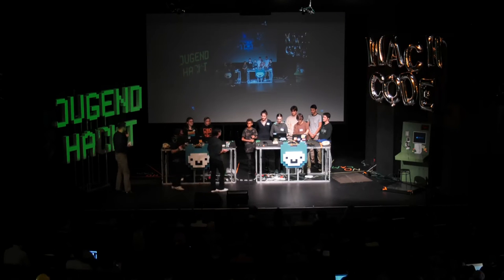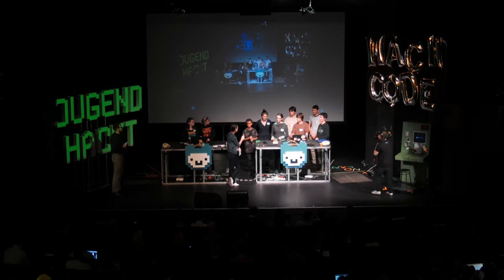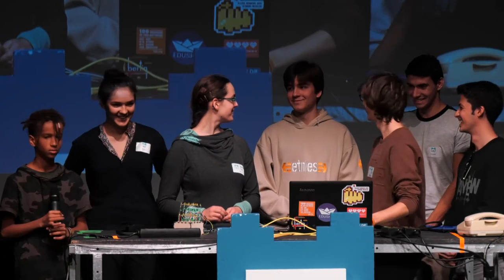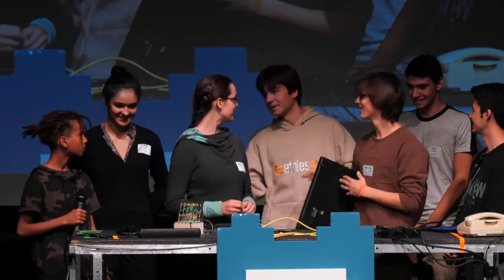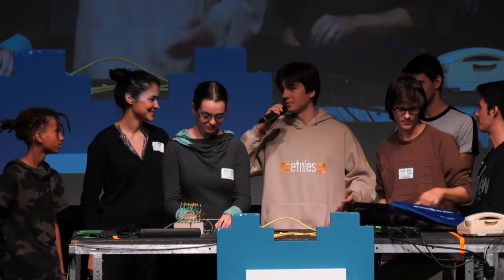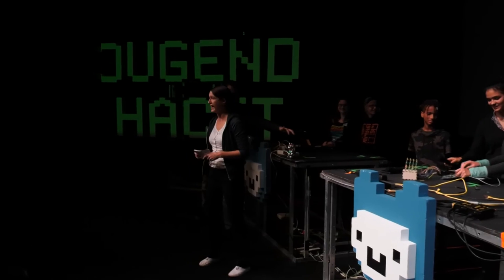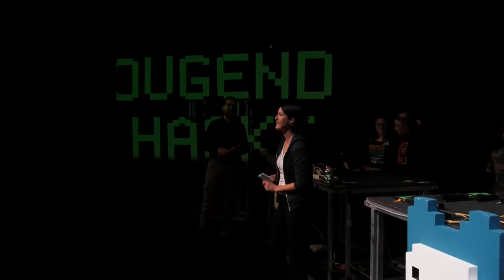Thank you very much for the presentation. One question — are all of you really big math geeks, or is there one in your group who is maybe not so fond of math? So you are the one math guy and you took everybody else along, is that correct? Die anderen sind auch mathematisch versiert. Das war eine sehr diplomatische Antwort. Sehr gut. Vielen Dank an das Team Hypercube.